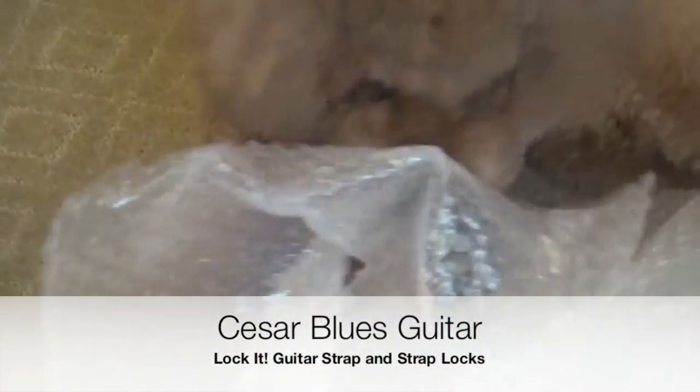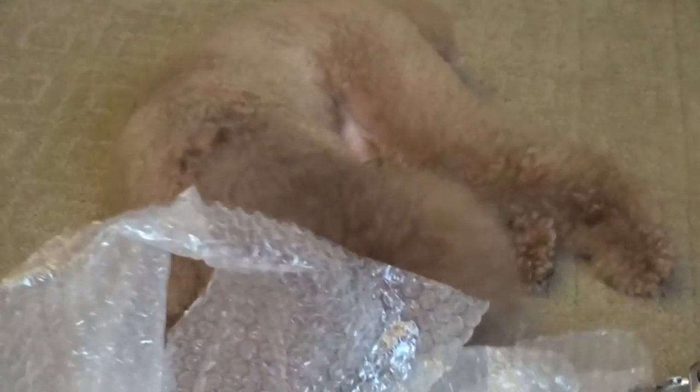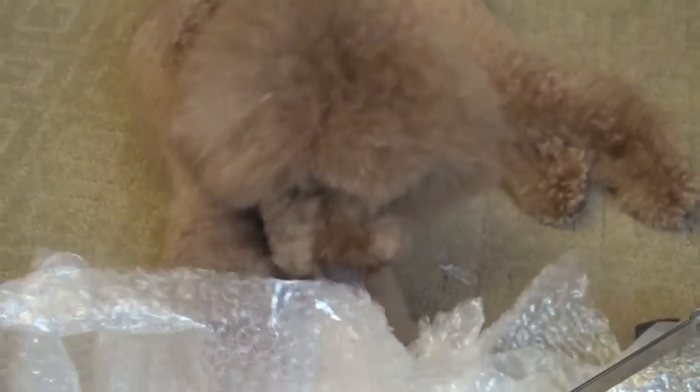You can see a very happy Bender playing with the bubble wrap because he's back home from his holidays, and with a new haircut. Look at that — good boy!